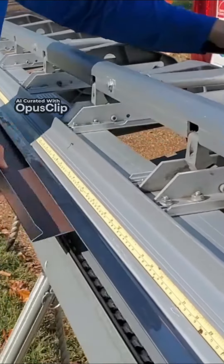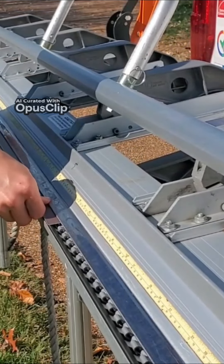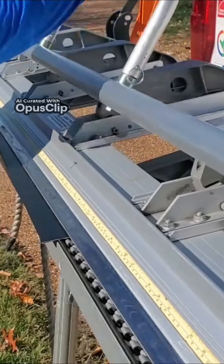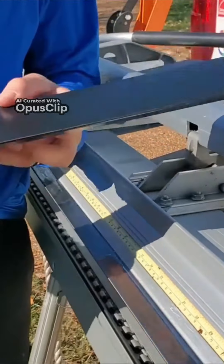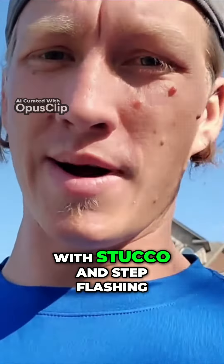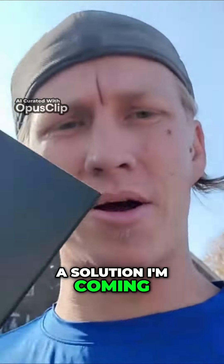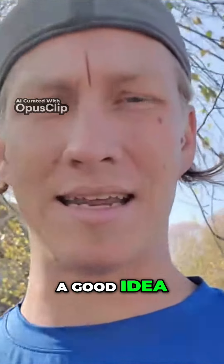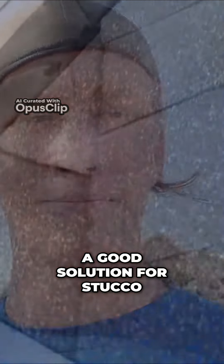This video is brought to you by S.T.A.R. If you've been in roofing for very long, you've probably dealt with stucco and step flashing and how to put the roof back to where you can warranty it and feel comfortable that it's not gonna leak. I've got a solution I'm coming up with that I want your feedback on — tell me in the comments below if you've tried anything like this before or if you think this is a good idea. I want to hear from you as I perfect this system and see if this will be a good solution for stucco.